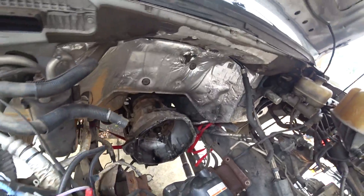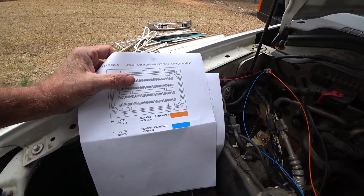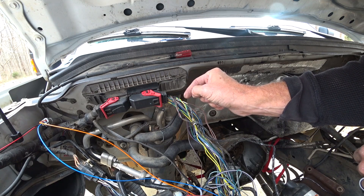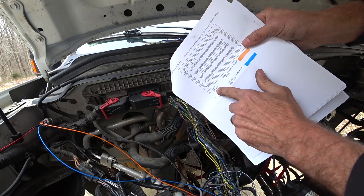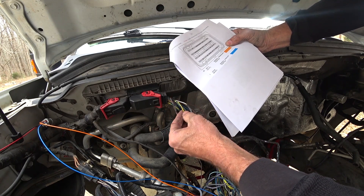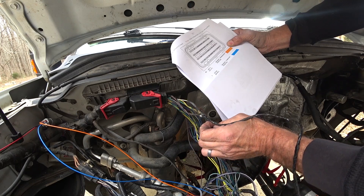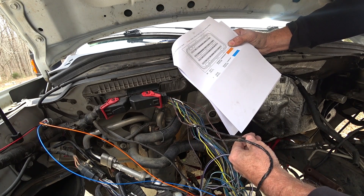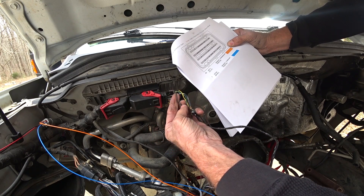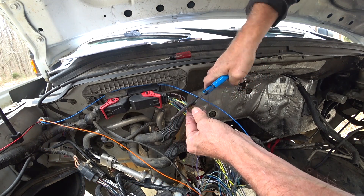The orange wire is the crankshaft position sensor and the blue wire is the camshaft. One pair should be for the crankshaft, one pair should be for the camshaft. Yellow and violet — Y-E-V-T — should be that wire right there. It's hard to tell, but it definitely goes to the crankshaft position sensor. The other one is brown and blue — those two wires, that one goes to the camshaft. And cut these leads.